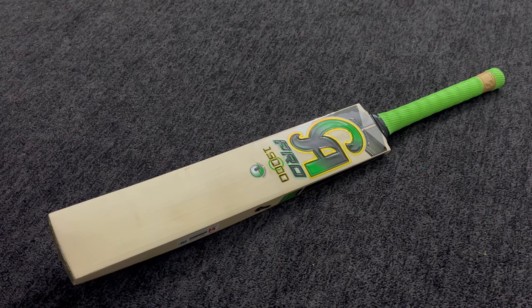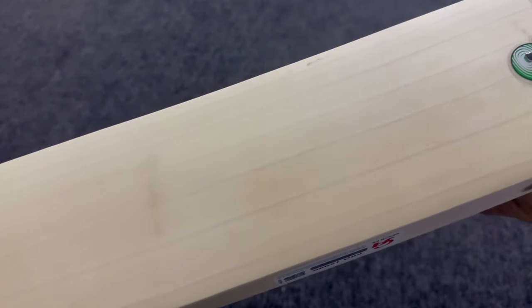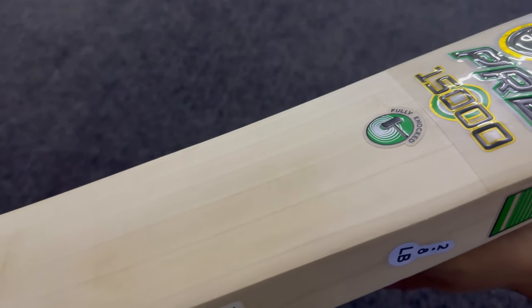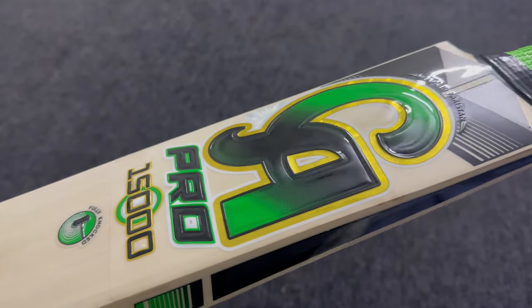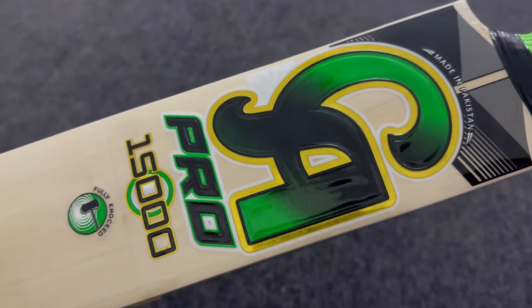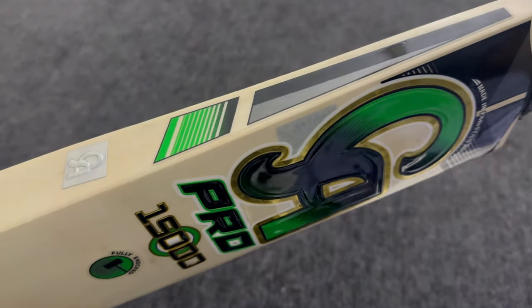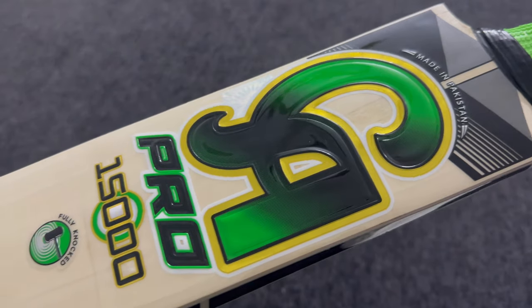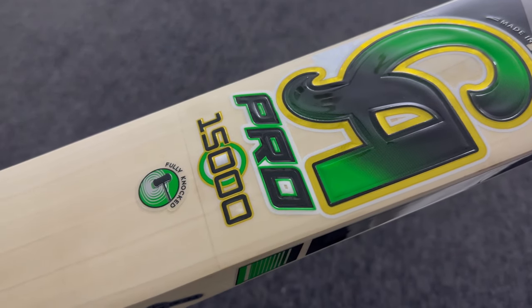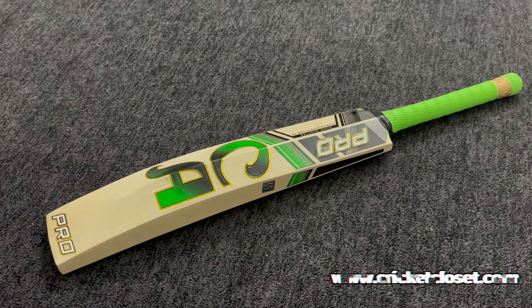Let's dive into the review starting with the front of the bat. You'll notice the elegant display of six straight grains on this CA Pro 15,000 bat, enhancing both its appearance and performance. The sticker on the bat features a mix of dark green, golden, and black, signifying its high quality craftsmanship.